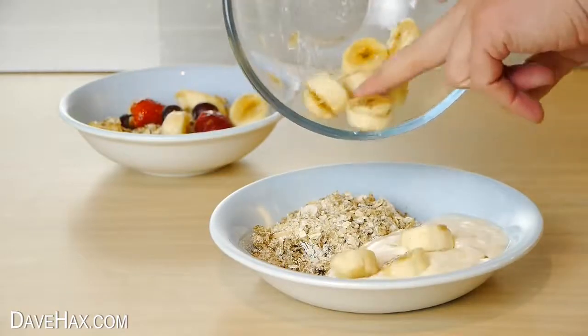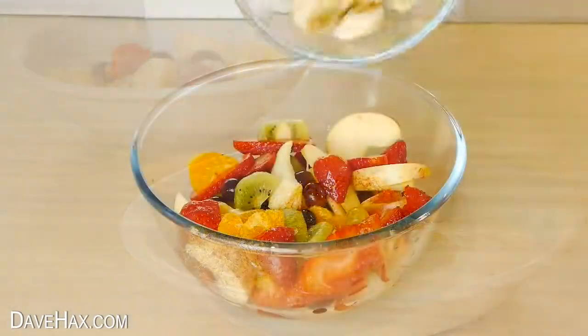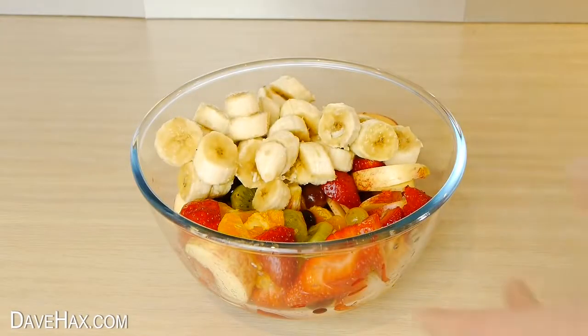Ideal if you're making a nice healthy breakfast for lots of people, or maybe if you're making a nice big fruit salad.